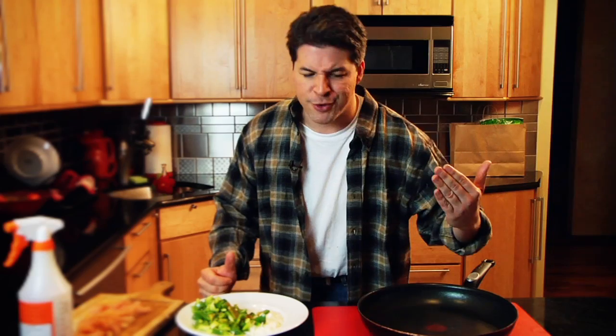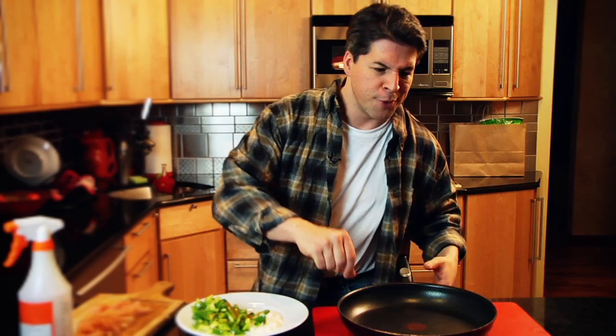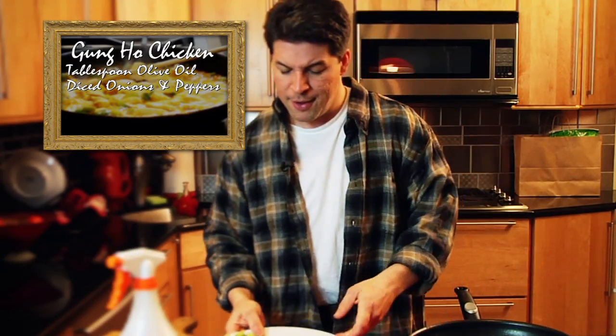First thing you do if you have to do this: you oil the pot. Now most cooking shows, they put the oil in there and you got to wheel it around. Skip a step — spray bottle.